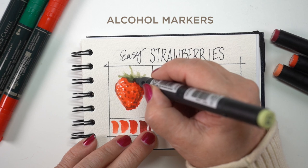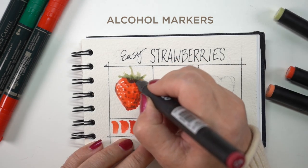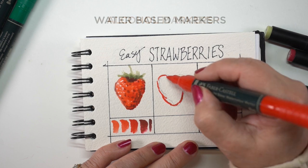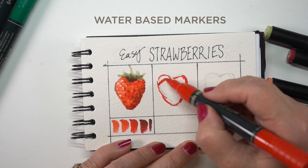Then give it some leaves with a little bit of dimension and depth to them. You can even use some red to make your green a little bit darker. You can reference the video from Tuesday this week when I talked about using complementary colors to do shading.